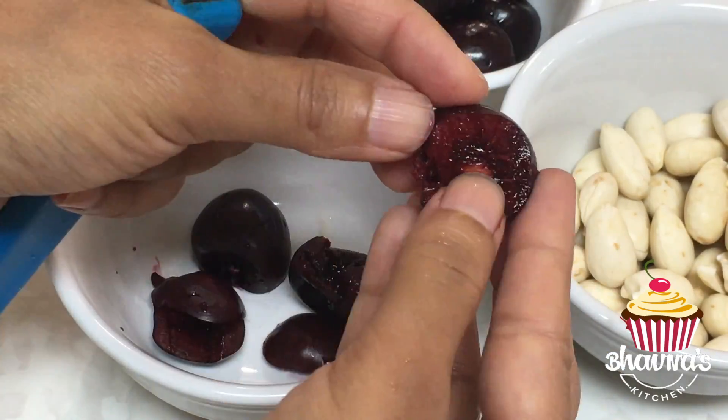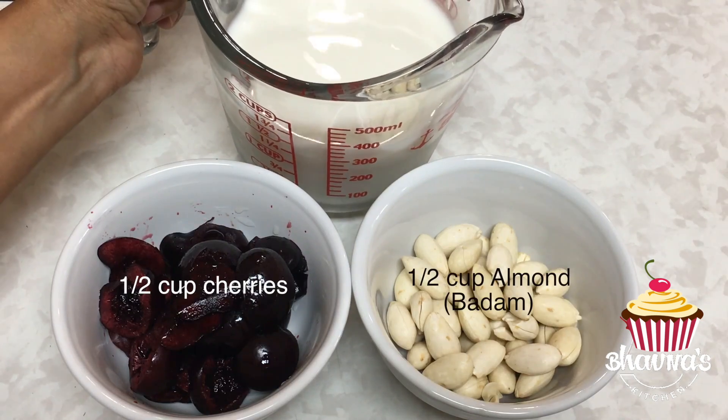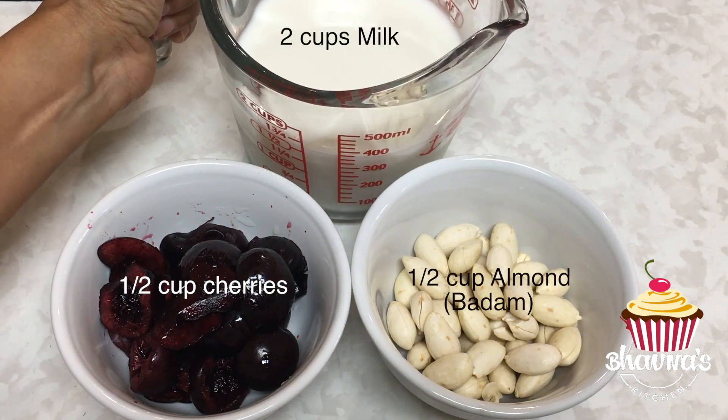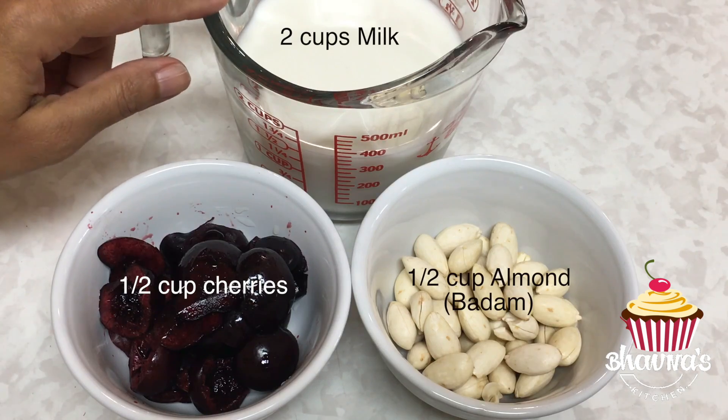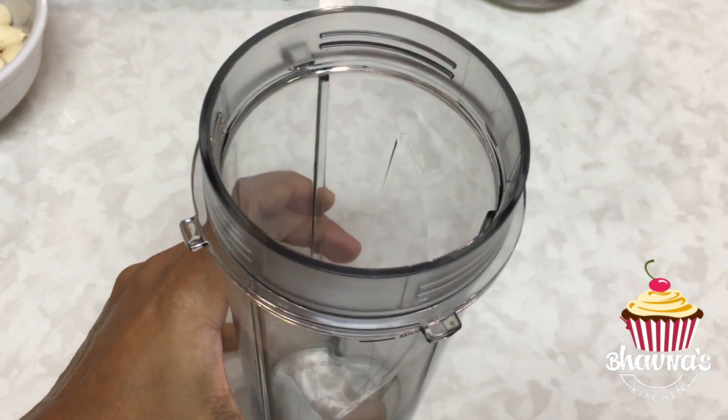Here I have the almond ready. De-seed the cherries — cut cherries in half and remove the seeds from the middle. Almond and cherry are ready. And one more ingredient I need is milk. You can use dairy or non-dairy milk to prepare this milkshake.